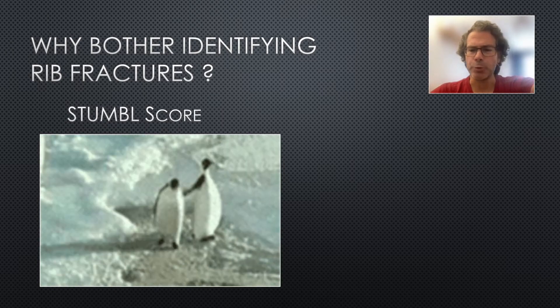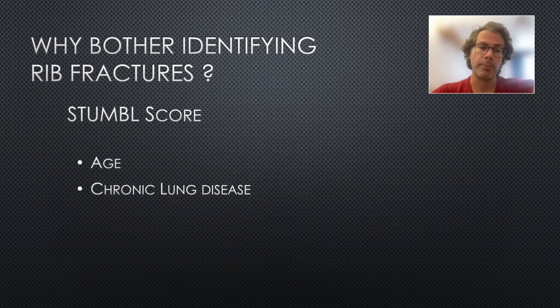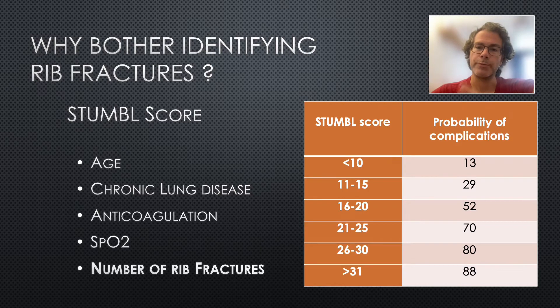So what is the STUMBLE score, also previously known as the BATTLE score? It's a composite of your age, whether you have chronic lung disease, anticoagulation, and SATs. A big part of the score is the number of rib fractures — you get three points for each rib fracture. In our case, the patient would score seven for age, two for SATs, and 12 for his four rib fractures, giving a total of 21, which puts his risk of complications at 70%. Clearly, in this group, we need to actively prevent complications.